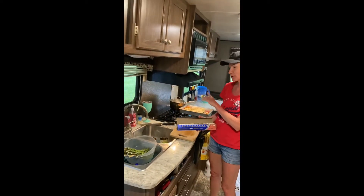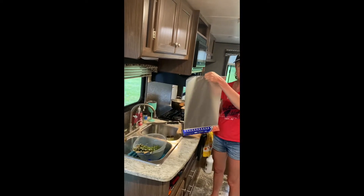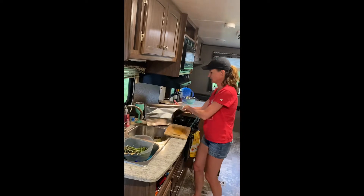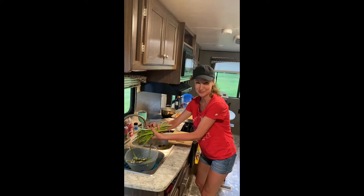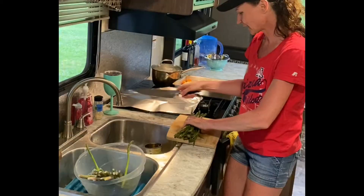While the seitan is defrosting, before I put this in the oven, we're also having asparagus tonight. The asparagus we are going to cook over the campfire — Chris is going to cook it over the campfire. I already washed it.